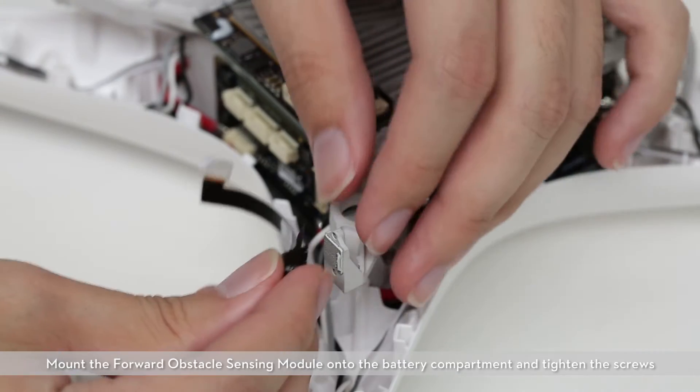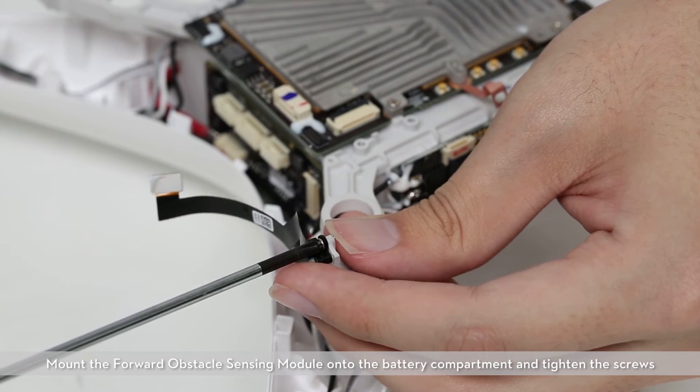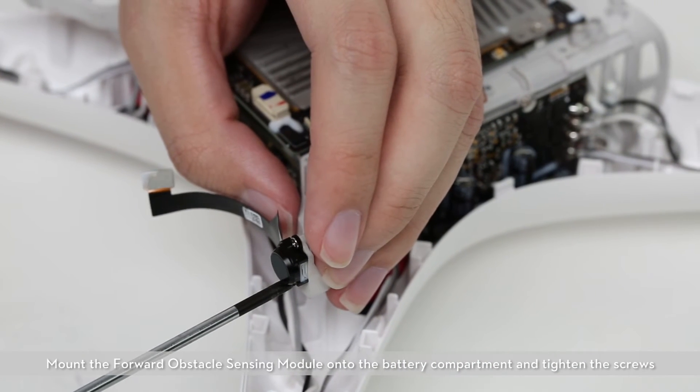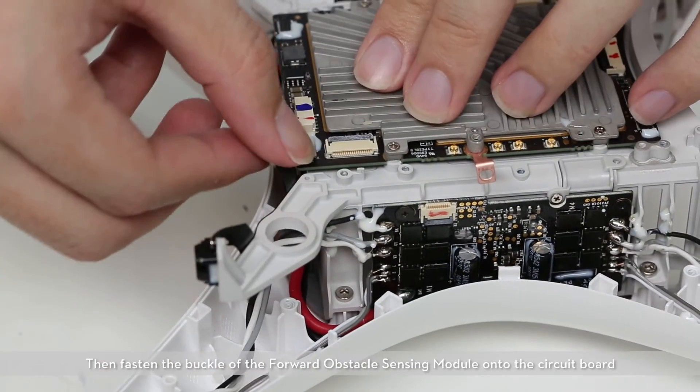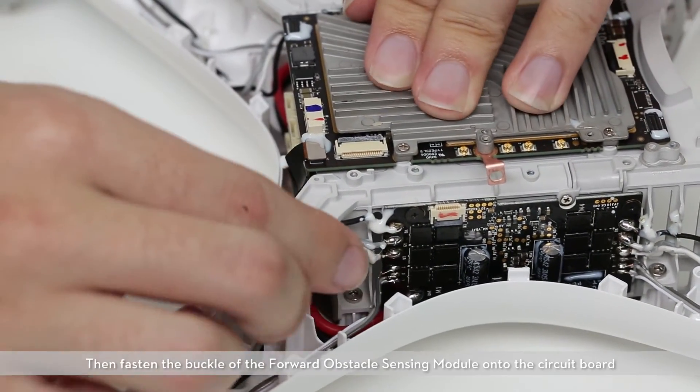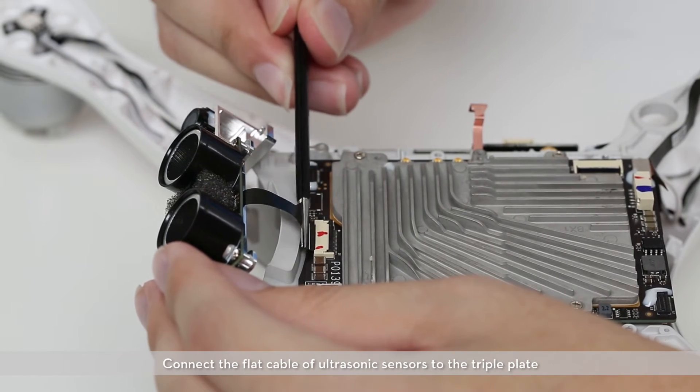Mount the forward obstacle sensing module onto the battery compartment and tighten the screws. Then fasten the buckle of the forward obstacle sensing module onto the circuit board. Connect the flat cable of the ultrasonic sensors to the triple plate.